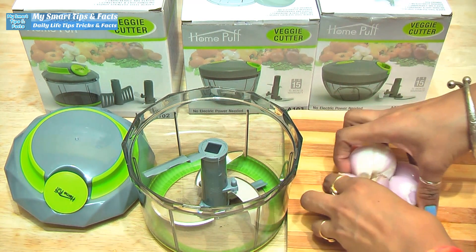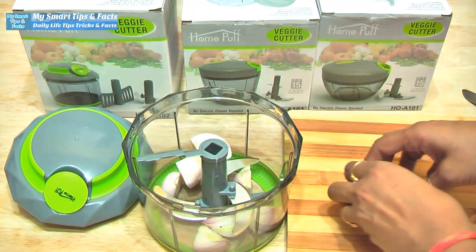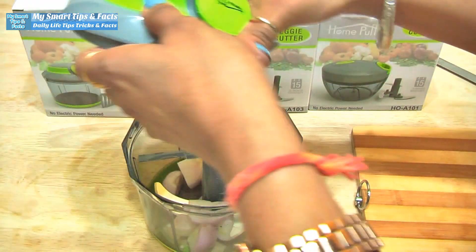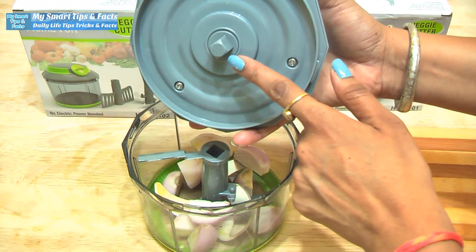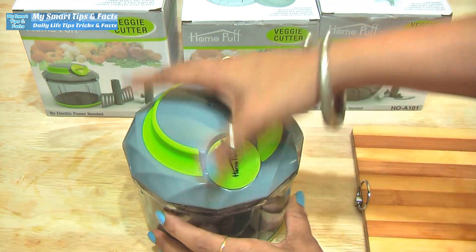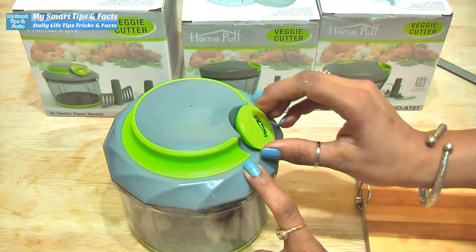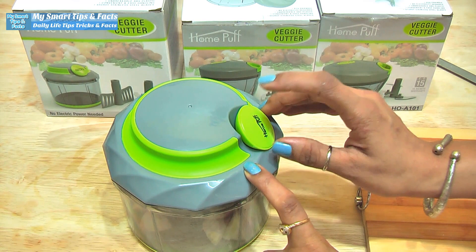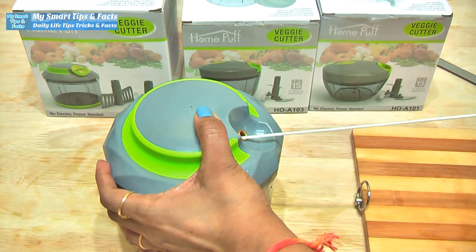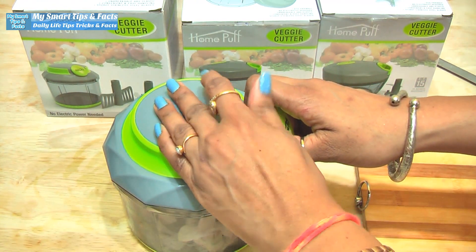You can add the vegetable in two parts — you can add a large piece. Now we will put the lid on. We will fit it in this way and cut like this. Now we have a pull button — this is the hand driver. You are just working this way. Look at this — the smaller pieces you want, the more times you pull the lid.